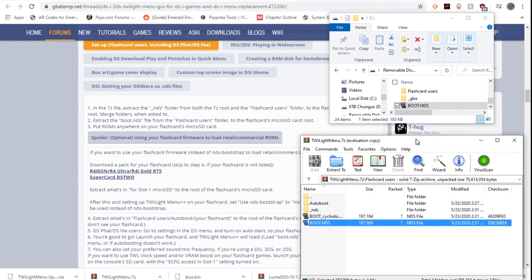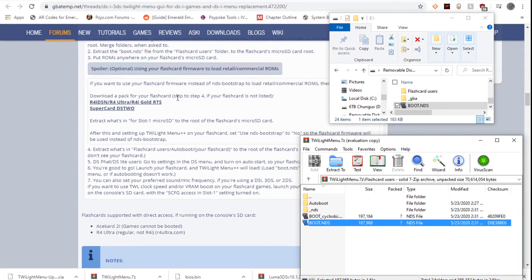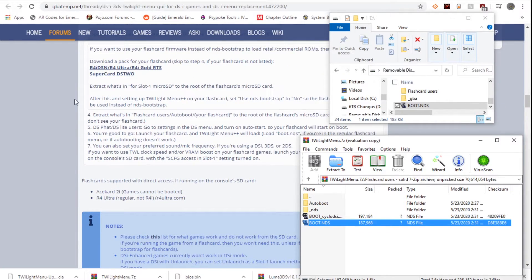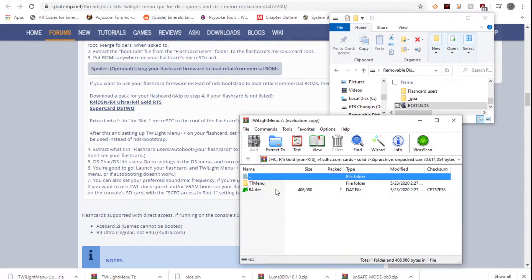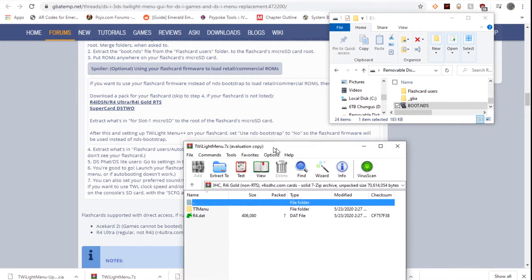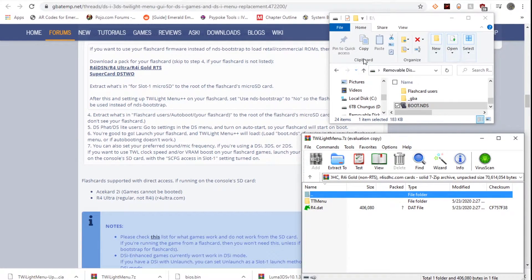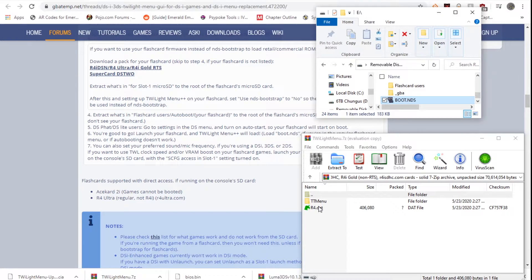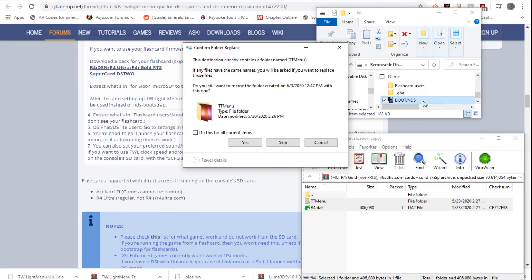Now, using your original flash card firmware is not recommended because the original firmware is time-bombed, so we're going to skip that part. Go into auto boot and R4i SDHC — if you have the Gold Pro, here is a list of compatible flash cards. Yours may or may not be compatible; if it's not, just skip this step. Extract the r4.dat file to the root of your SD card — this is a new r4.dat that launches into Twilight Menu, replacing the one from our previous YS Menu guide.